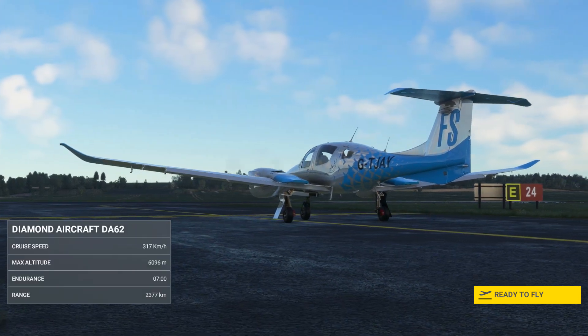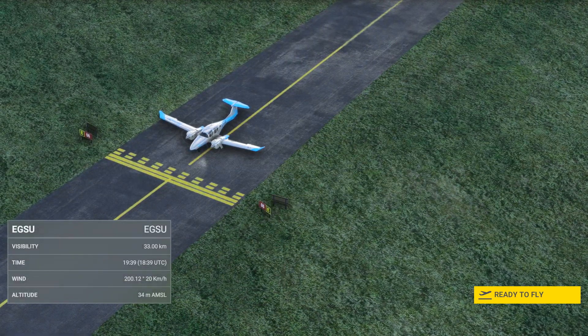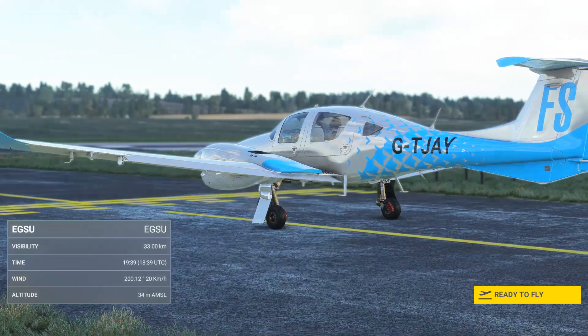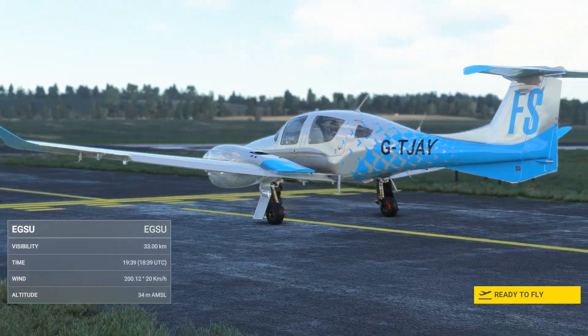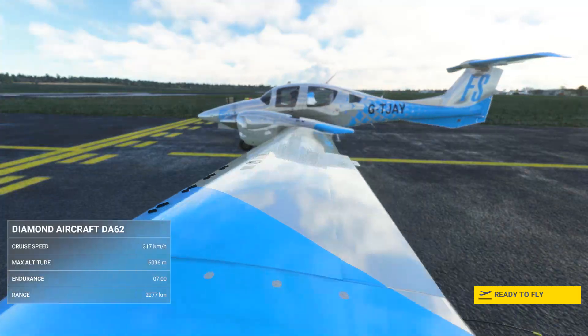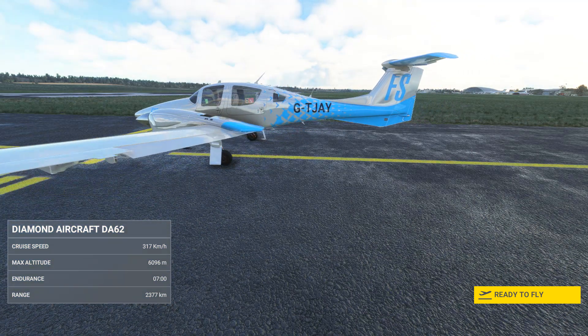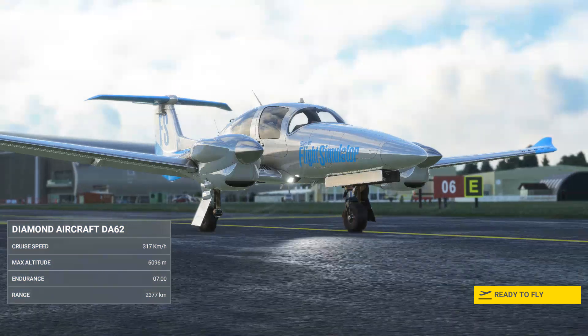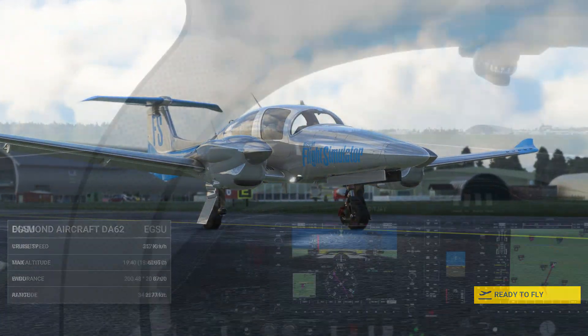Welcome to this tutorial for the Garmin G1000 avionics suite in MSFS. We're using the Diamond DA62 as our demonstrator, but it works exactly the same way in a Cessna or King Air as well. The tutorial is from a runway start with engines on. We've planned our flight in the MSFS world map, but during this tutorial you'll see how to navigate and make changes to your flight plan on the G1000.